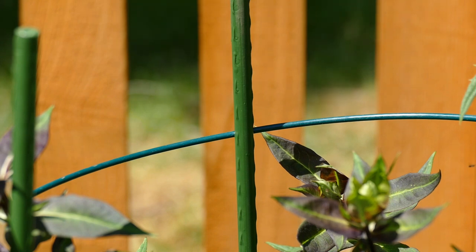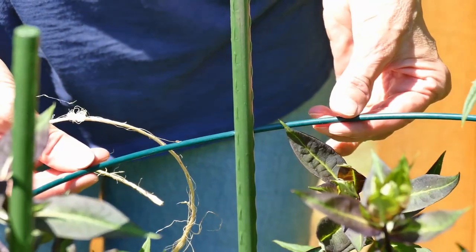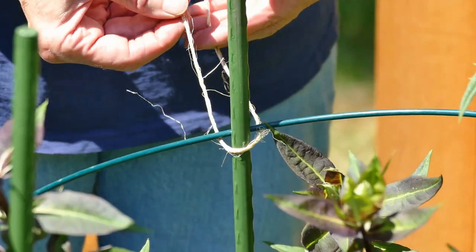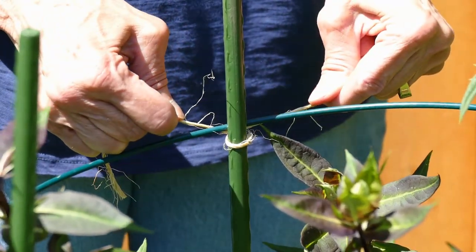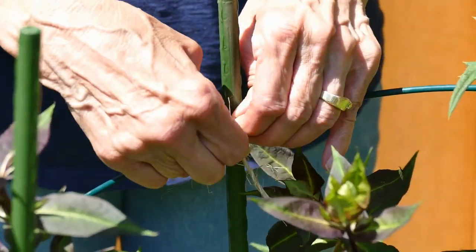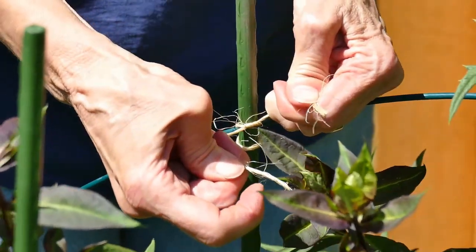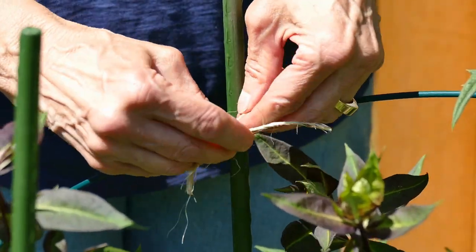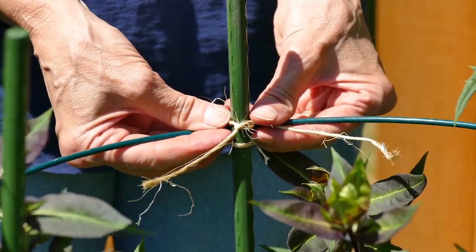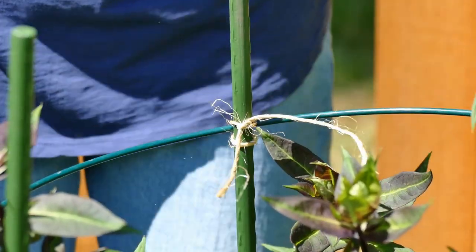With the three stakes in the ground I'm now ready to tie the ring to the stakes. With the ring on the outside of the poles I take the twine, go under the ring, twist it, then come around the front and tie it as tight as I can. The pieces of twine I used were about a foot long. Once I get the first knot I tie a second knot immediately — tight is good. When I'm done I clip the extra twine for aesthetics, and then repeat for the other stakes.